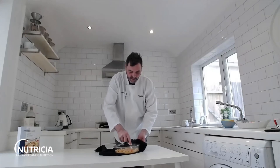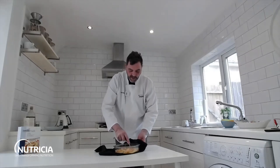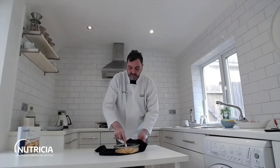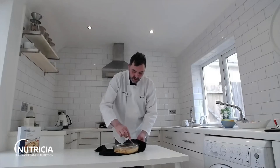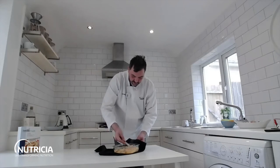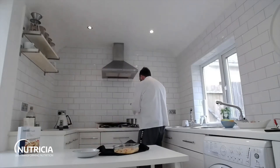This is also great for batch cooking — you can make a lot of this sauce, keep it separate, let it go cold, pop it in some tubs, and put it in the freezer until you need it. Then just heat it up. So there's our creamy roasted tomato sauce, and I've got some pasta that I've just cooked.